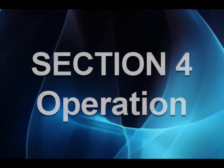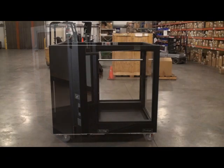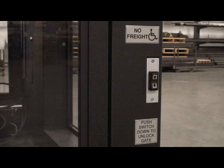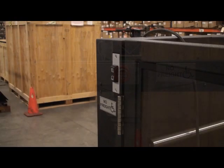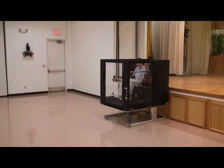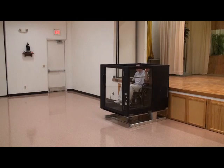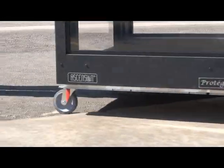Operation: both gates must be closed for the lift to operate. Locate the three operating switches on the lift — one is beside the lower landing gate, one is inside the lift car, and one is beside the upper landing gate. Holding any operating switch up will raise the lift car. Holding any operating switch down will lower the lift car. For instructions on using the lift outdoors, refer to the operating manual.